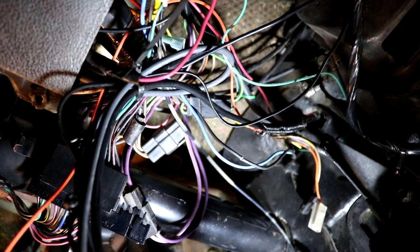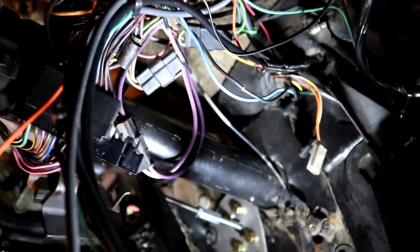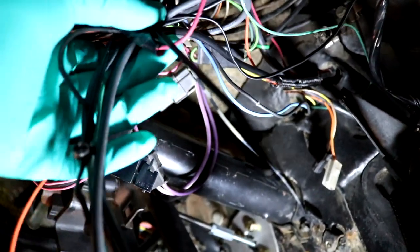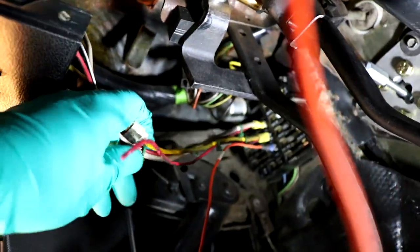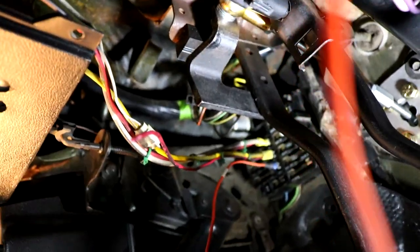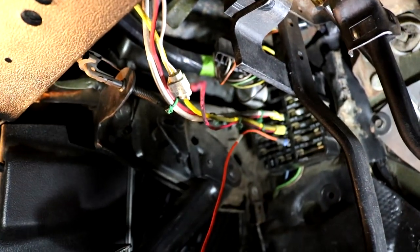So here's the rat's nest of wiring that's underneath the dash. We're going to untangle it all, take out the cable ties and zip ties, label it up, and redo it. It gives us a good opportunity to make this look a lot better, which I'm certain I'm going to be able to do.